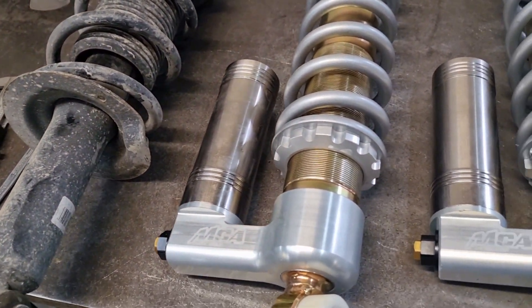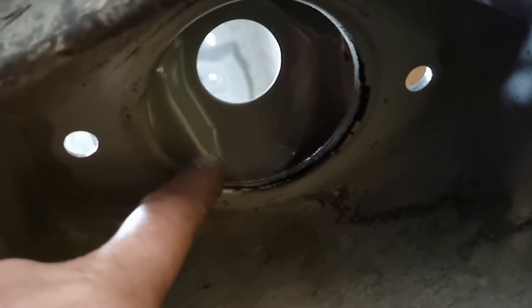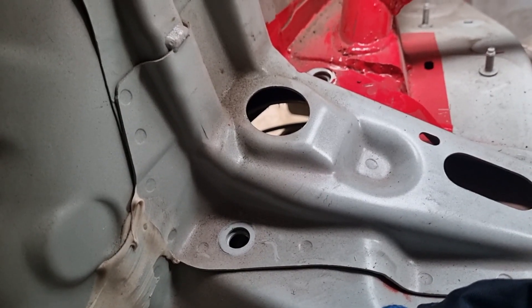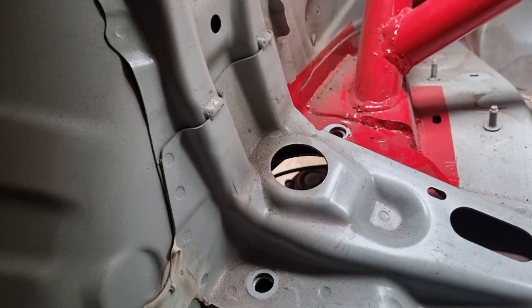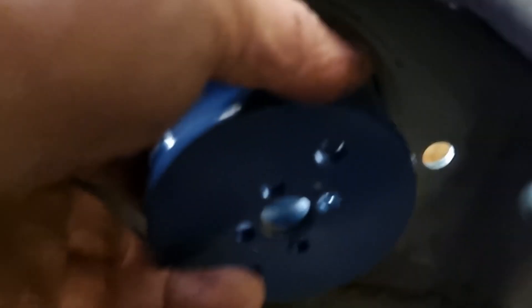The only reason they won't bolt straight in is due to these big top hats for extra travel — I've just got to enlarge the hole in the top of the car. You can see it's got a double skin here, so that hole there is big enough but that one is too small. I'm guessing a hole saw and drill might be the easiest option. It just so happens that this hole saw is the perfect size to fit in that hole.